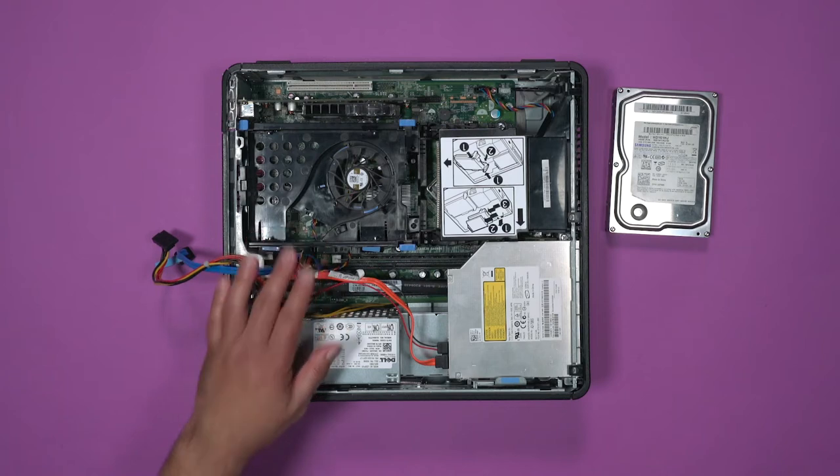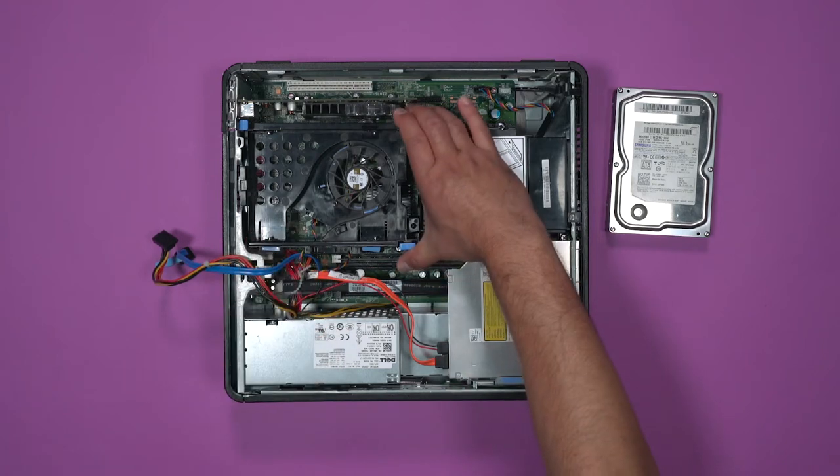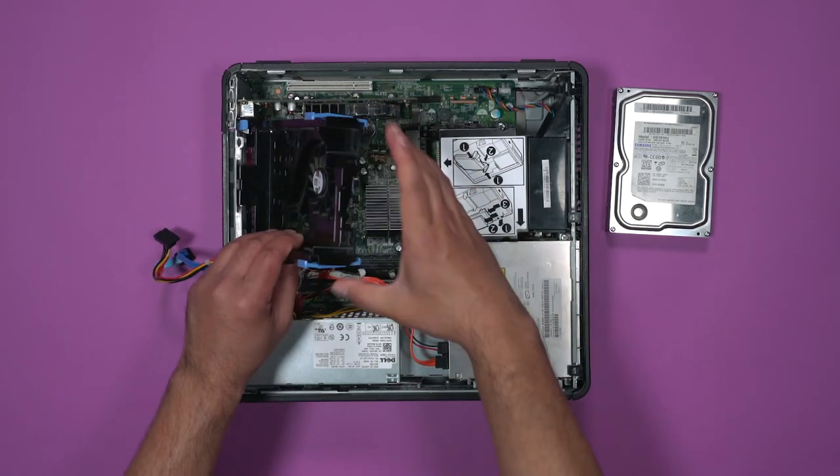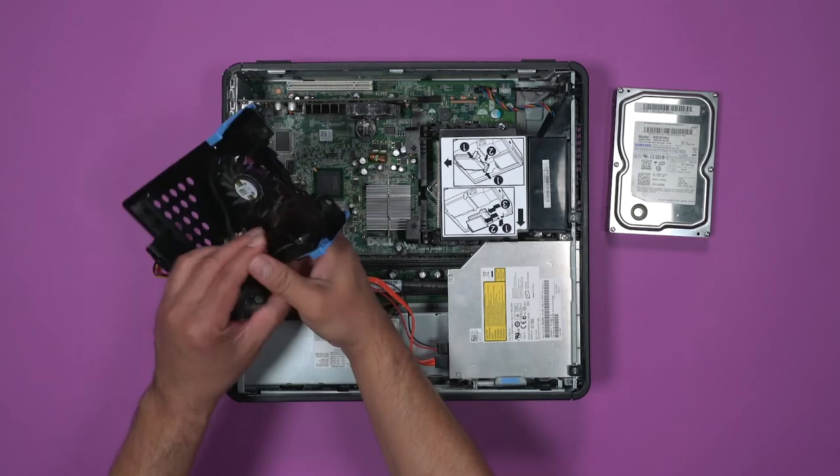The area that the hard drive was resting in is the hard drive cradle. To extract the cradle, squeeze the two blue tabs and lift up. Below is the cable for the fan, which we can also disconnect.